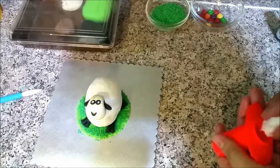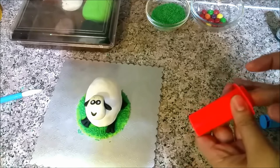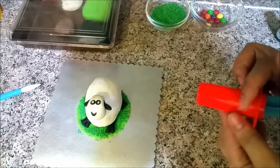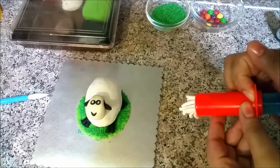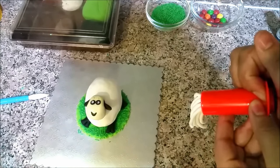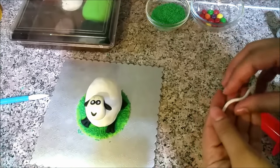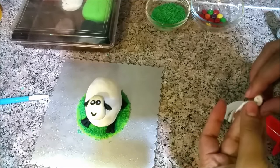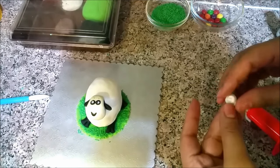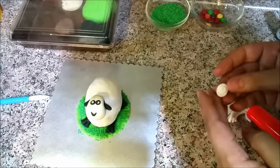Next, I have washed the play dough mold and will use this to make sheep wool. Very simple — roll it and roll it, then put it on the sheep.